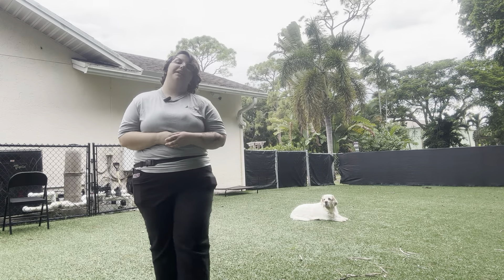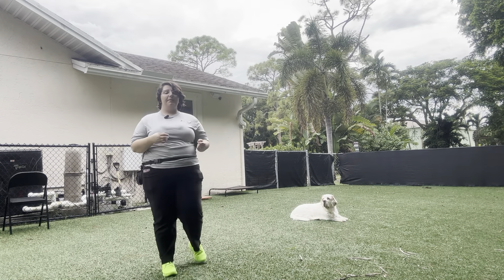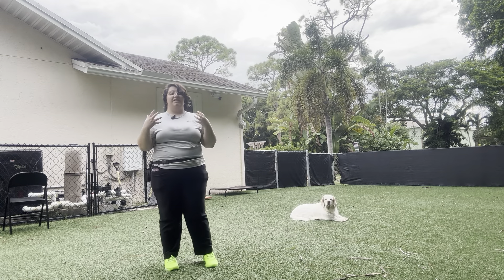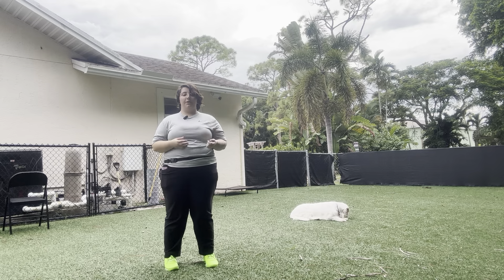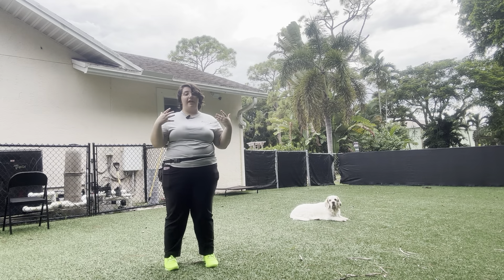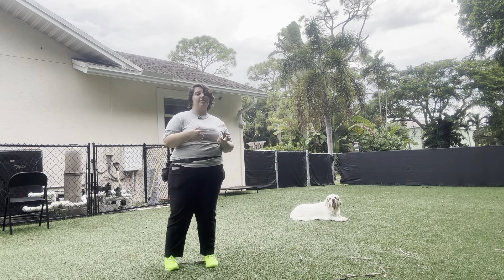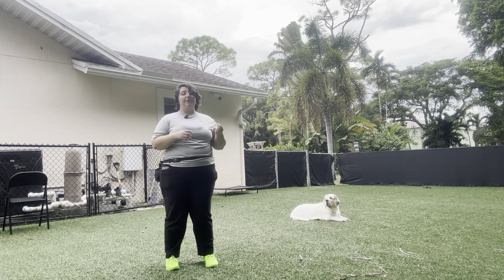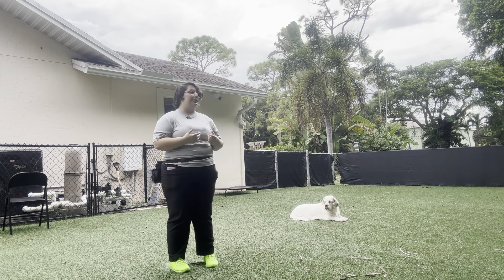Hello, my name is Caitlin with West Palm Dog, and today I've got Willow and we're going to be working on some down stay outdoors. Outdoors is an entirely new distraction when working with dogs because there are a lot of things out of our control — lizards, bugs, lots of things on the floor, lots of new plants — which makes it the perfect place to train for a higher level dog such as Willow.